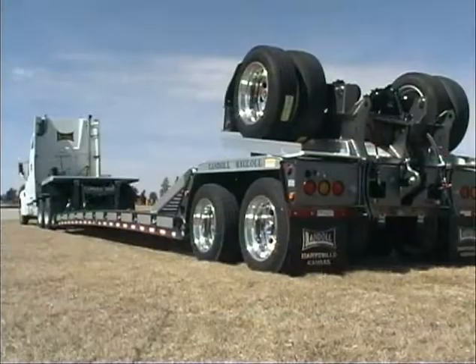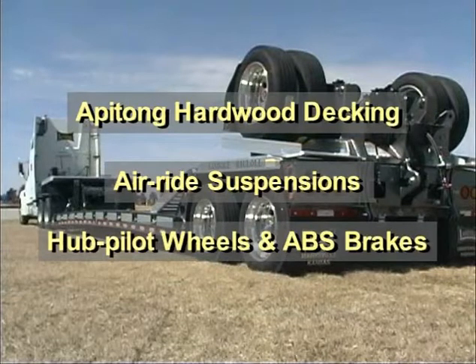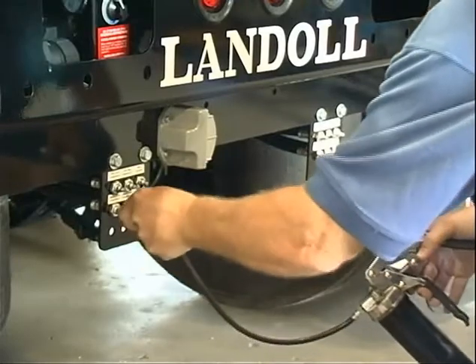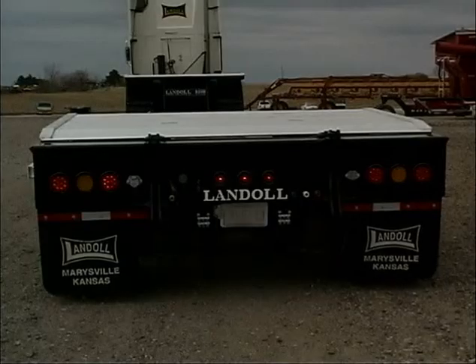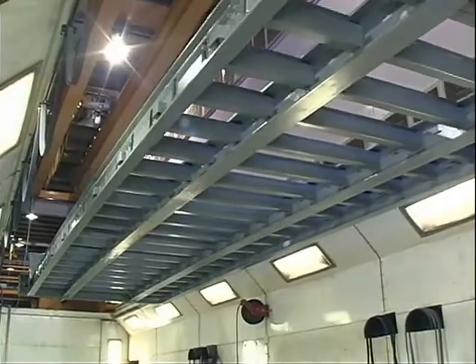The 835 is loaded with standard features that include Apitong hardwood decking, air ride suspension, hub pilot wheels and ABS brakes. There's a centralized grease system that allows greasing of the trailer's slack adjusters, S-cams and brakes from a single easy-to-access location. A high visibility LED lighting package is standard, as is a durable powder coat paint finish on the entire trailer frame.